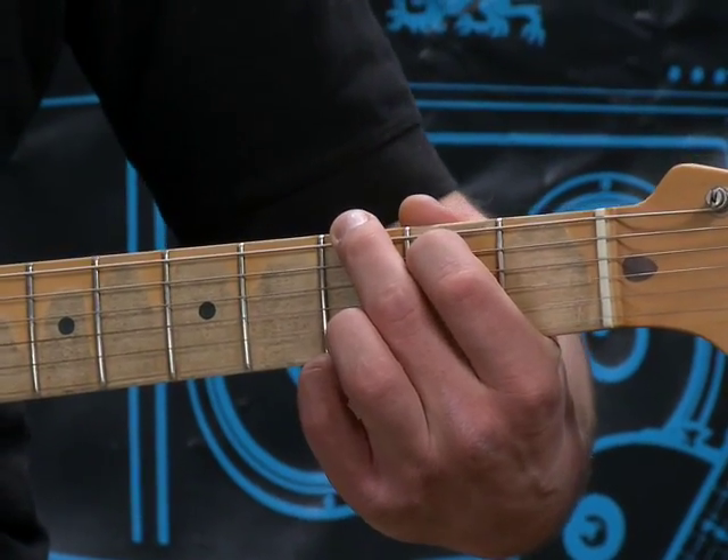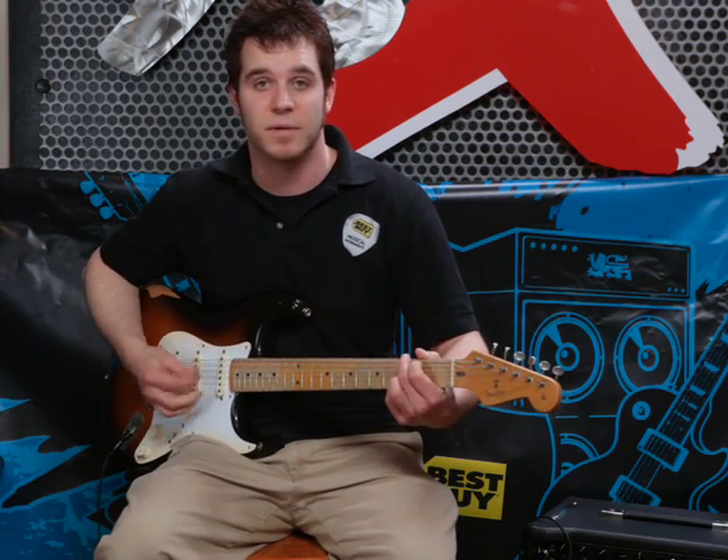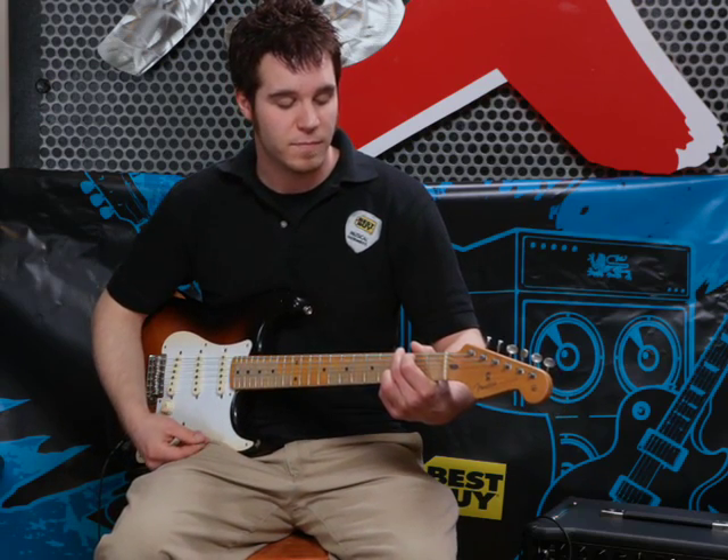And your first finger, your index finger, goes on the second fret on the A string. You hit all of the strings on this one. And that would be your G.